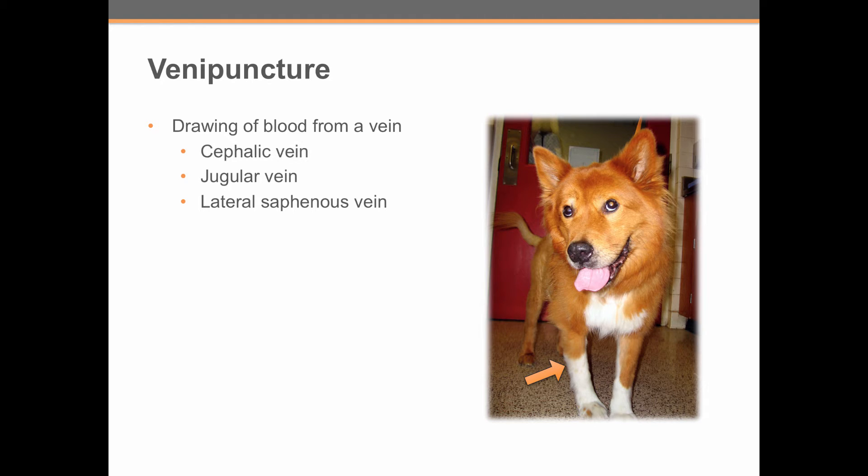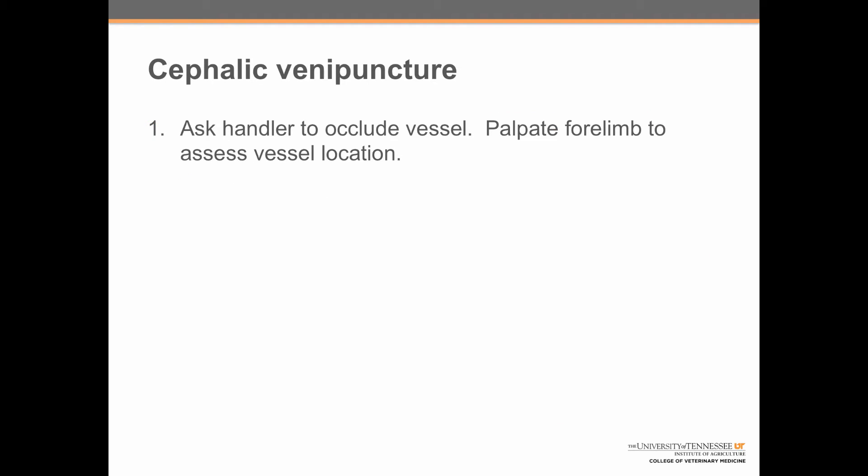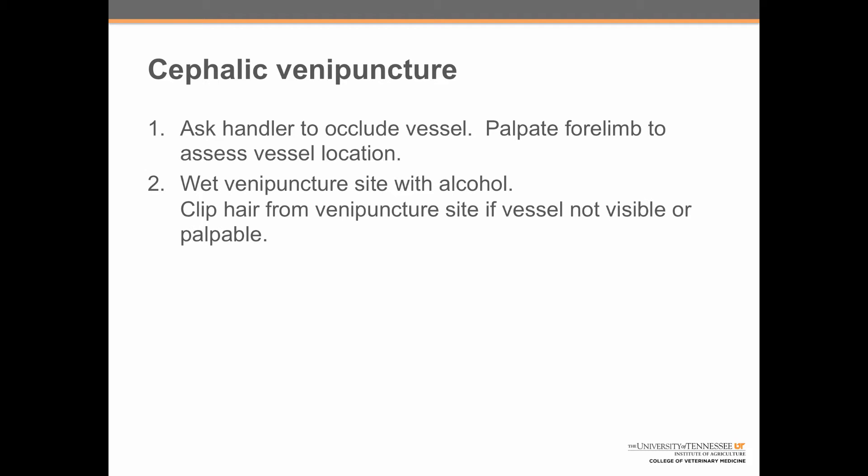In this video, we're going to review drawing blood from the cephalic vein. There are nine steps to performing cephalic venipuncture. The first step is to ask the handler to occlude the vessel and then palpate the limb to assess the vessel location. Step two is to wet the venipuncture site with alcohol.